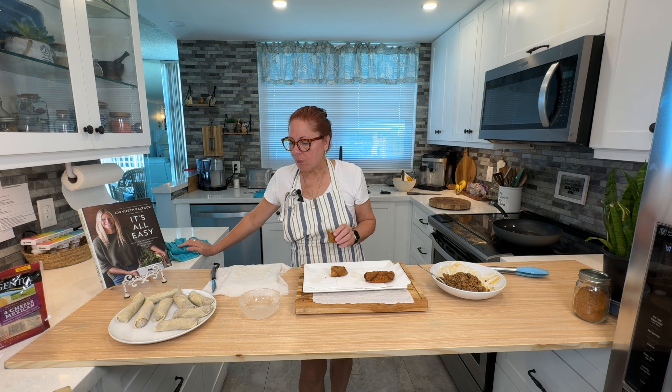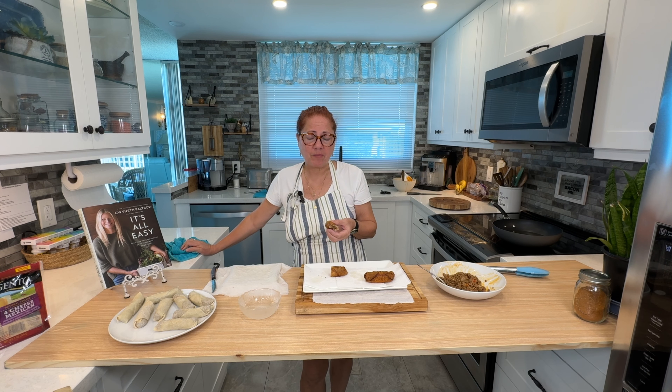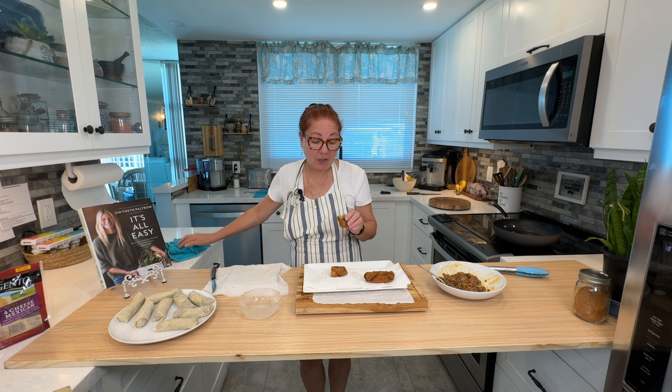First of all, it's delicious. You immediately taste taco — first bite, taco time. It's delicious. It doesn't even need the sauce. There's a lot of cheese in here — I went through the whole bag for one pound of meat, which I think is a good ratio. You see the meat — the egg roll — beautiful.